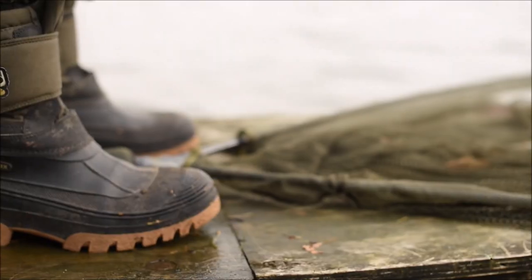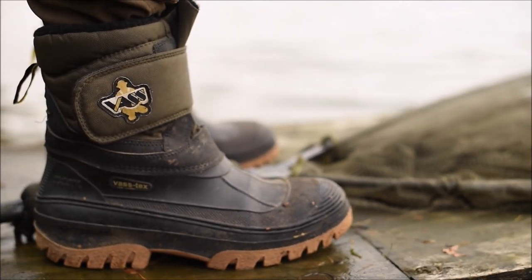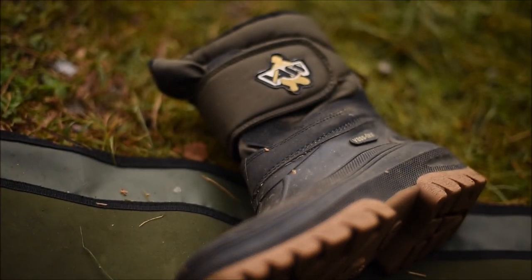The boots themselves are fleece-lined so they're very, very warm. They're also breathable, so your feet don't get damp and cold on those really sub-zero temperature type days.